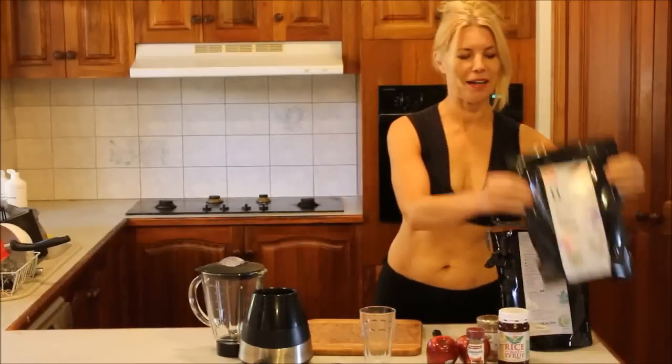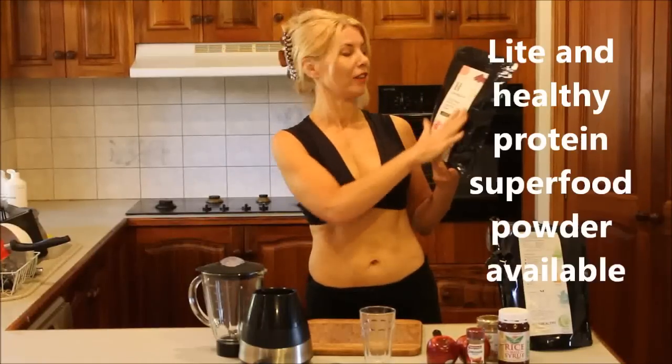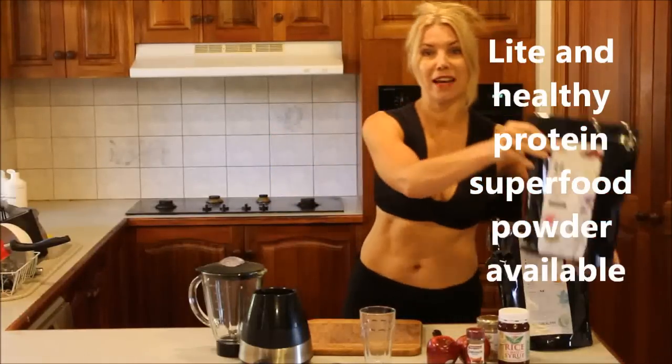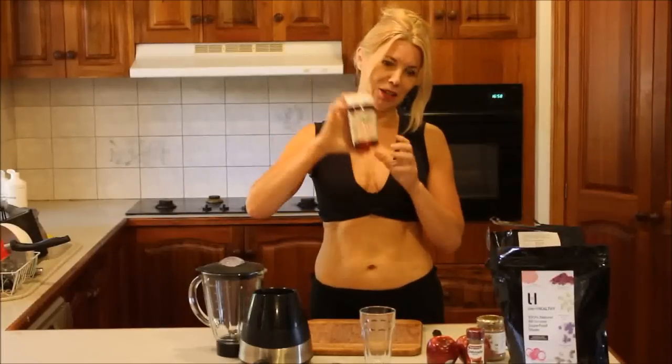I've got here my light and healthy superfoods protein powder, chocolate, which is an absolutely amazing food. I have it daily and I think it's absolutely fantastic for my thinking, my mood and my energy. I have here rice malt. I like to sometimes put a little bit of sugar in my food — not much, but a little bit. And this is a nice slow release sugar.